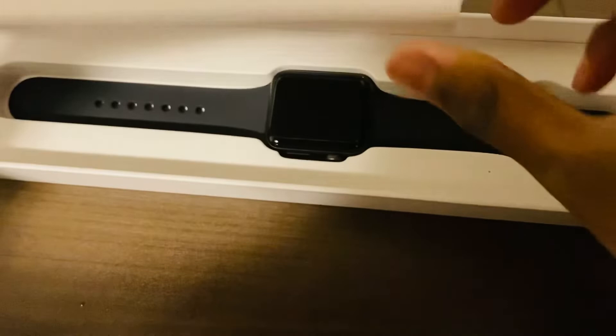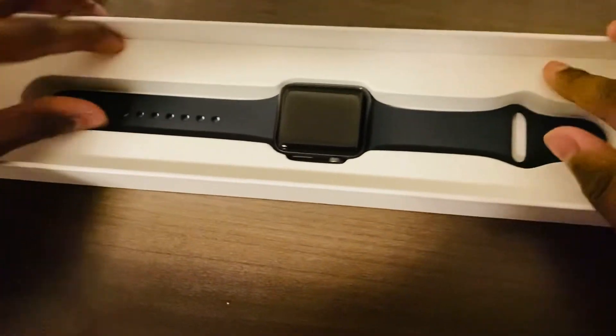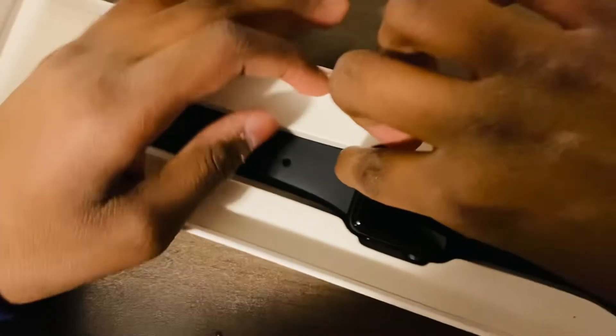This is where the Apple Watch — the actual watch — is going to be stored. Right here it will say 'Designed by Apple in California,' so it's just the text on the outside of the box with all the information. And then under it is the actual watch.